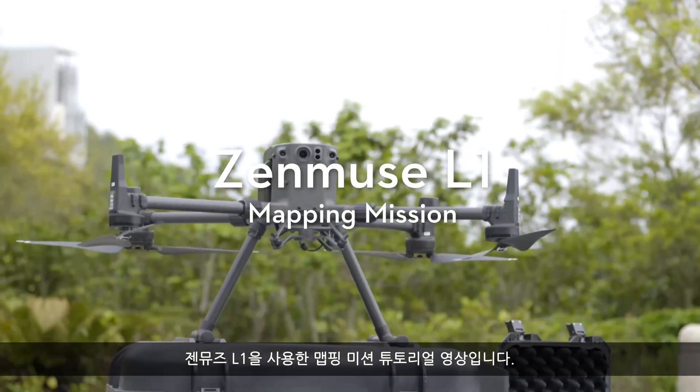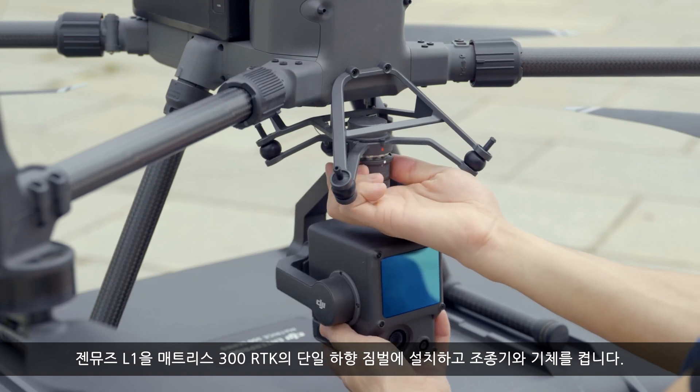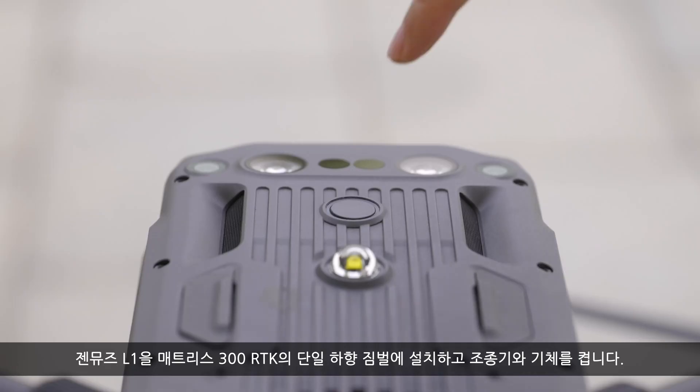Using Zenmuse L1 during a mapping mission. Install the Zenmuse L1 onto the single downward gimbal of the Matrice 300 RTK, then turn on the remote controller and the aircraft.